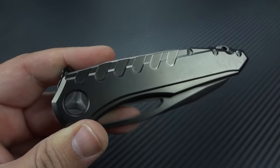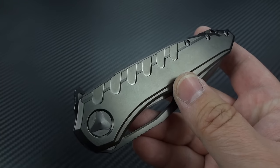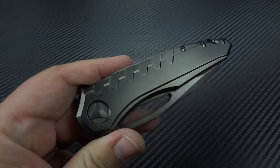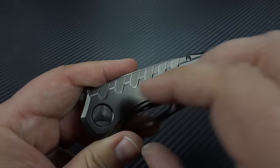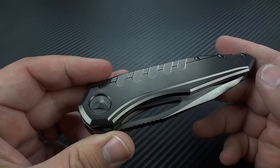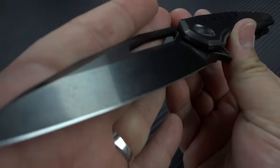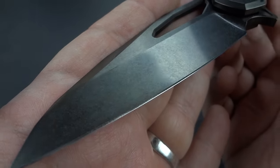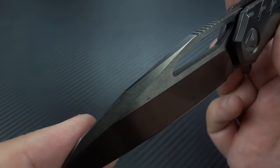They do a very good DLC finish, and their DLC will allow you to see the finish done to the material underneath. It's not like doing a Duracoat or Cerakote, where you don't really see the underlying finish — those are essentially paints that require rough bead blasting to adhere. With DLC you can actually see satin finishes, stonewash finishes, and mirror polish finishes done very, very well. You'll see that here on the two-tone blade — it's got a stonewash finish but with a polish to it, a nice degree of reflectivity that you can see through the black finish.